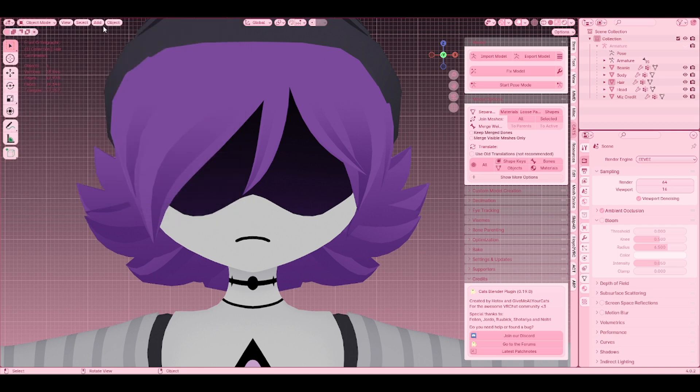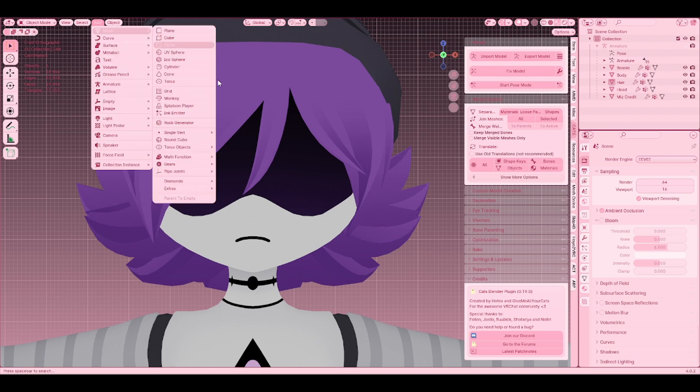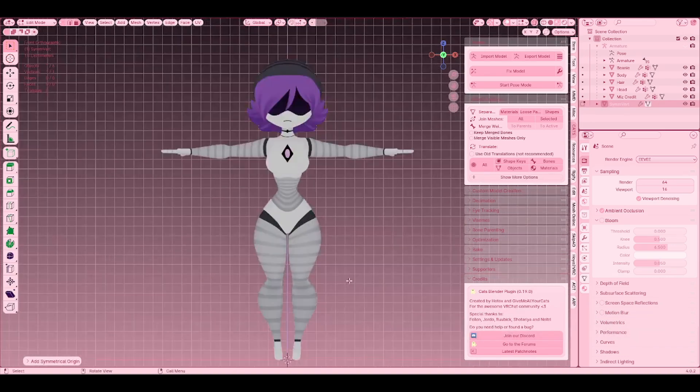Now that you have that installed, go to Mesh and then Single Vert > Origin and Vert Mirrored. It should automatically go into mirror mode and you should have just the singular vertex.